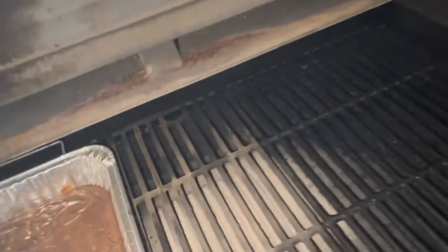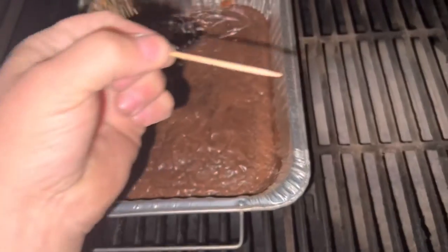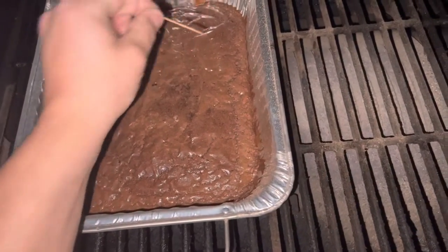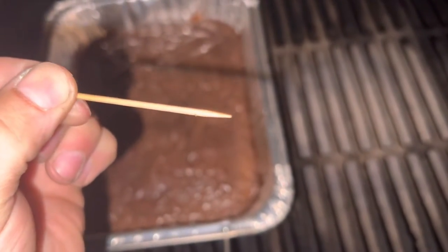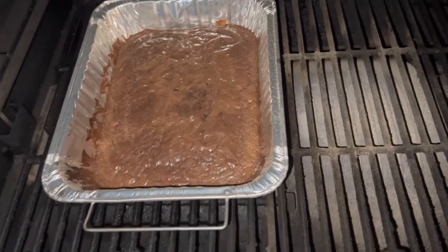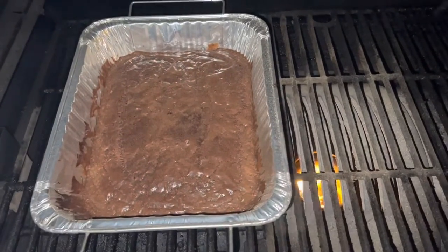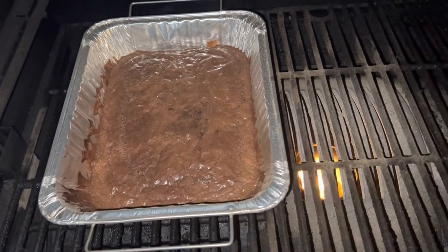It's dark out now — time caught up with me — but these should be about done. Let's check them out. Look at that, don't they look amazing? We're gonna do the good old toothpick test. There's a little bit on there but all in all that's pretty good. I'm going to turn the smoker off and take these in the house to cool off.